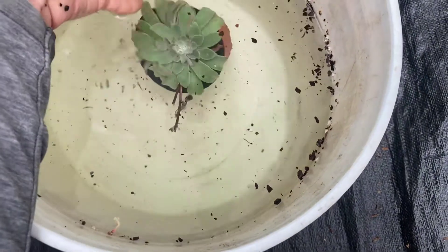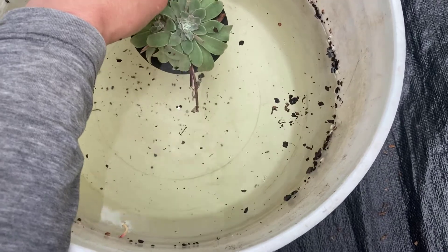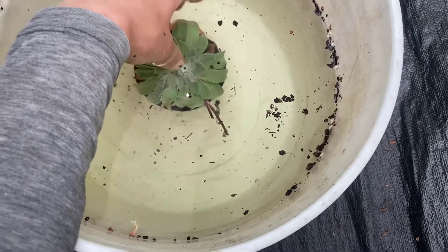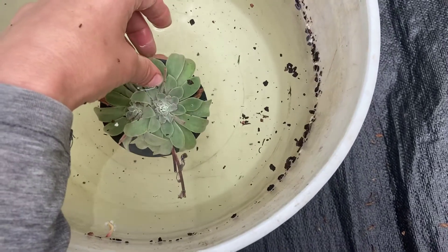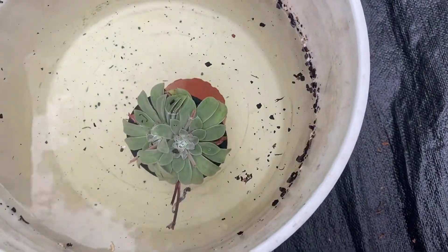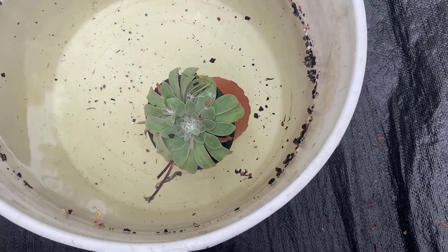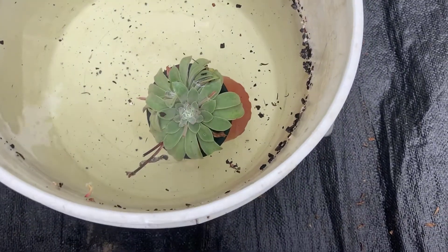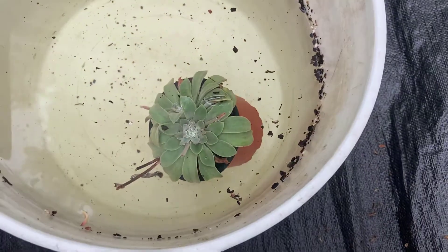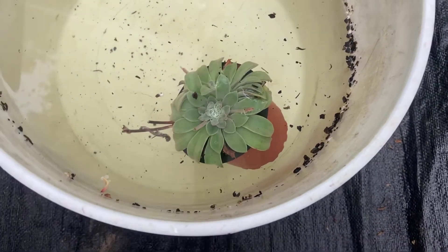Once you have it in, just leave it as long as the bit that has the mealybug is submerged — it will slowly sink. I am going to come back to this tomorrow. I'll try and get a macro attachment for my camera so we can inspect how those little buggers are doing after a day of being submerged in the water.